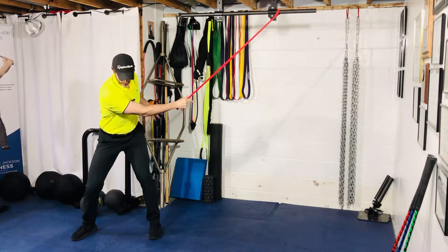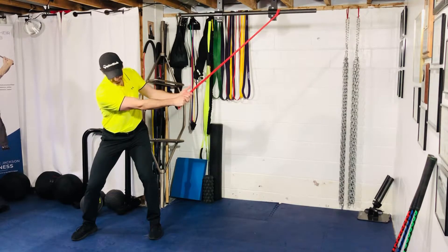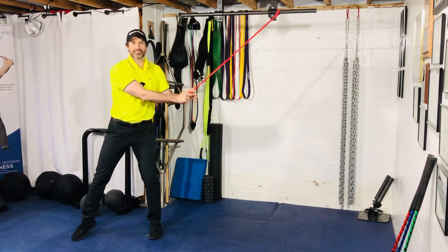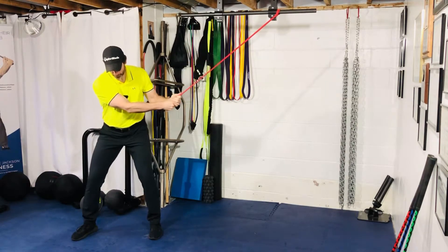I'm rotating into my trail hip, shooting the hip back, and loading my left glute — inside my left foot — letting my torso rotate. If the attachment was higher, it would actually pull me up higher, which would mimic my golf swing a bit more. But again, most of you won't have that option, so the top of the door frame will be just fine.